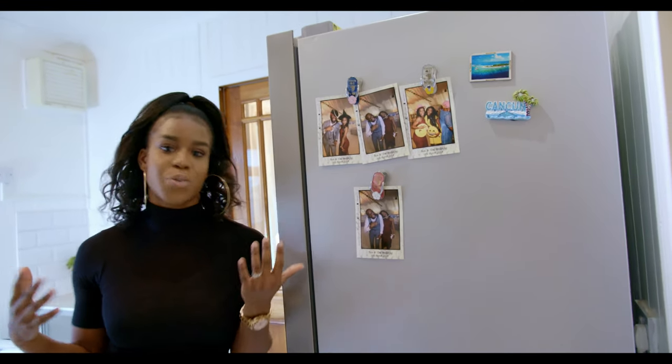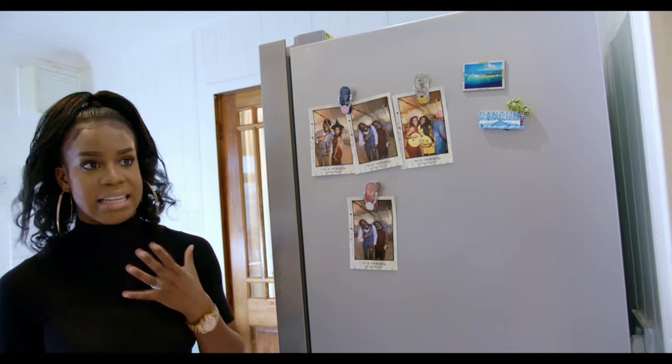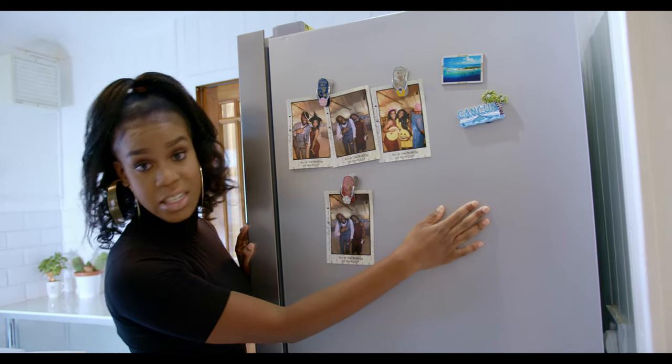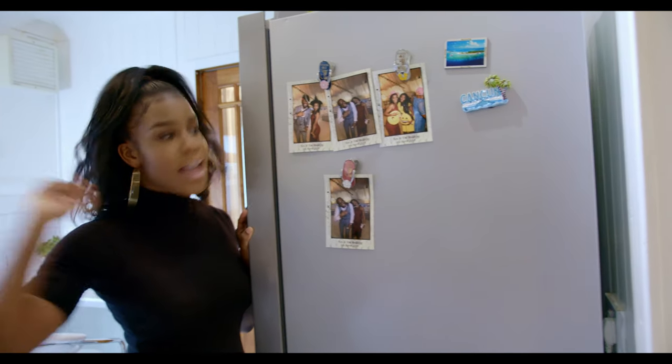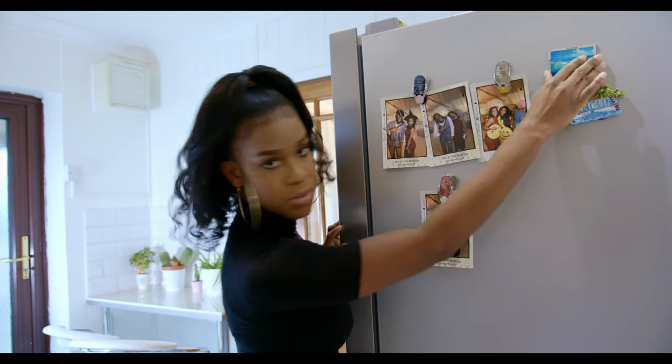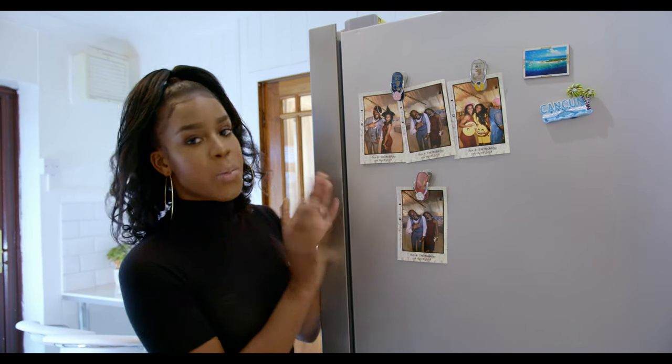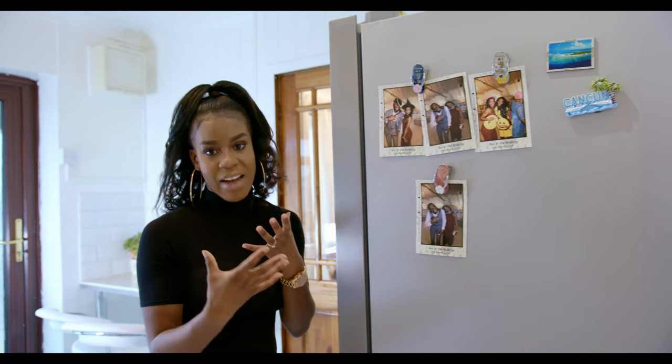We've also got some small personal touches that make the kitchen ours. We don't have pictures of us in the kitchen, but we do have fridge magnets from our travels — from Cancun, which you can see on our blog, and from the Maldives. We also have one from a friend's wedding. I think it's quite nice to put a little bit of character into your kitchen space.